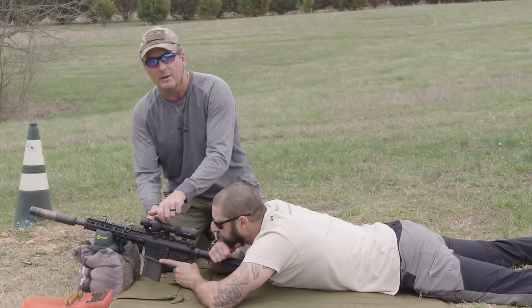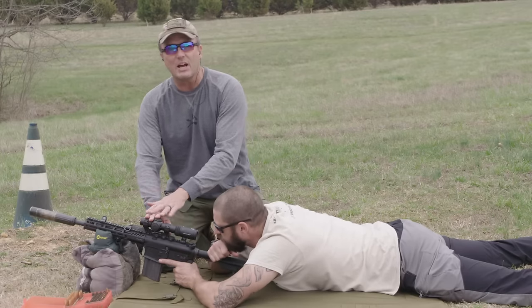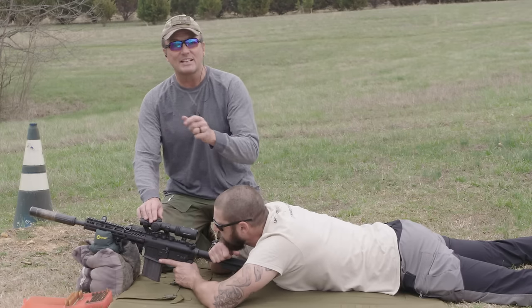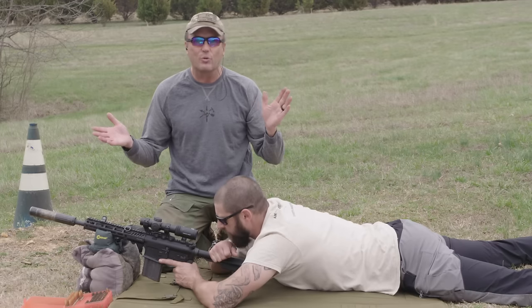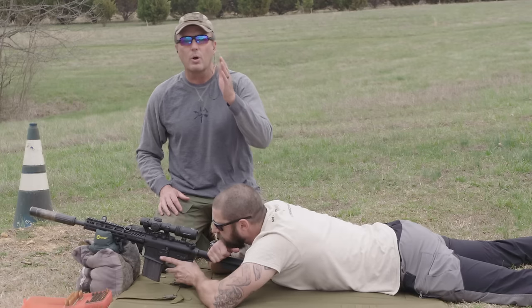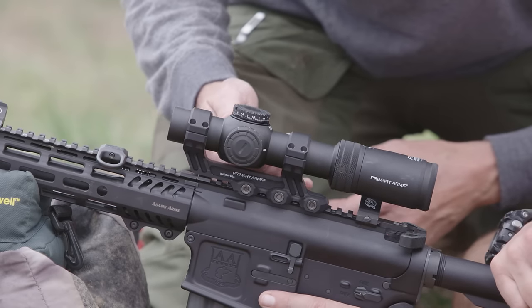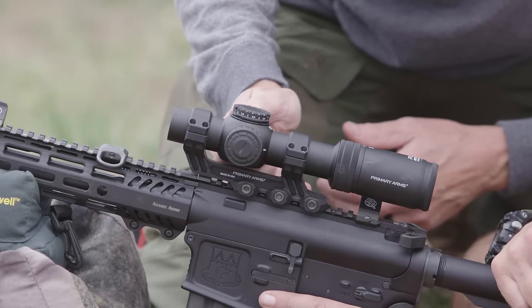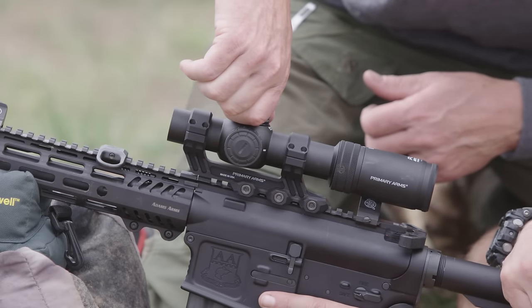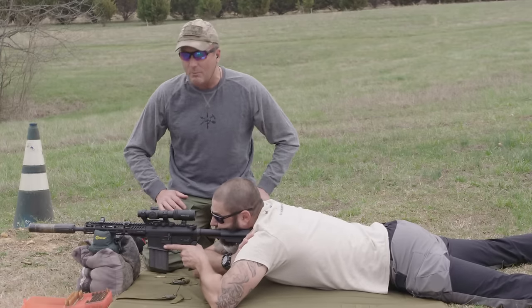We're back at the gun. We were seven centimeters right and three centimeters low. Our scope adjusts in one-tenth of a mil, so at 100 meters every click is one centimeter — easy math. We were seven centimeters to the right, so I'm going to move seven clicks to the left: one, two, three, four, five, six, seven. And we were three centimeters low, so I'll come up three: one, two, three. Guys, it's not magic. Now I'm going to have Emery send the next five-round shot group.